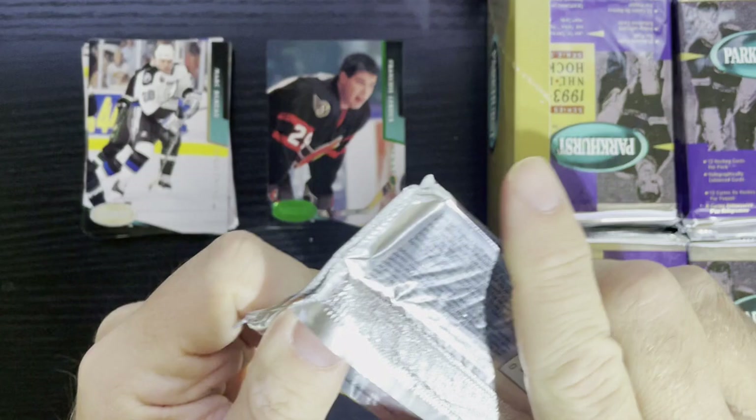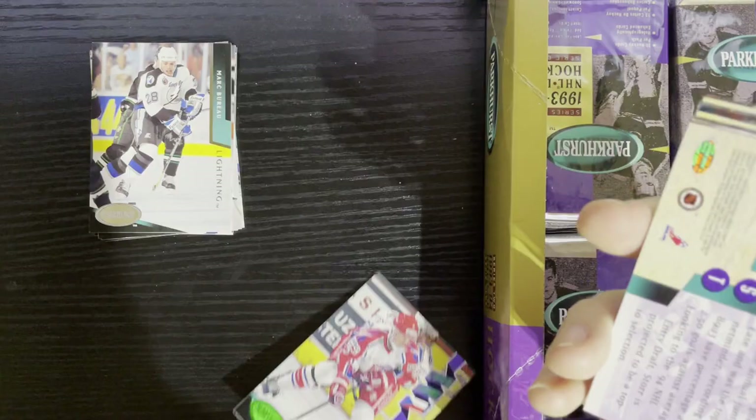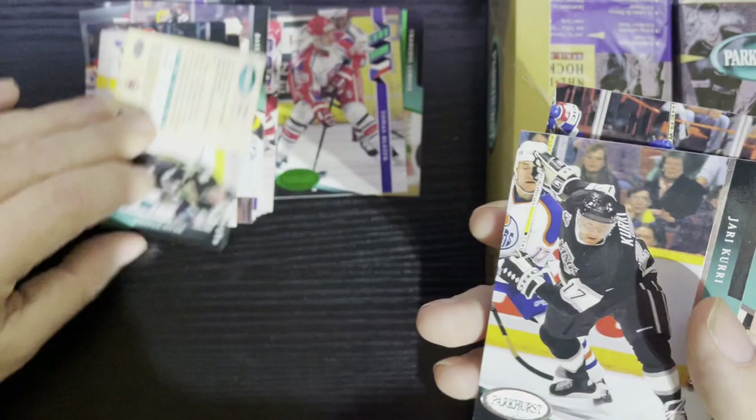We're gonna go through this as fast as I can, putting the Emerald Ice on top. There's Tomas Blazik getting that junior cup from the Czech Republic. I'm still going through in case there's inserts — I've missed them before. There's Geese Carbonara, there's Jari Kurri — some decent players in here.